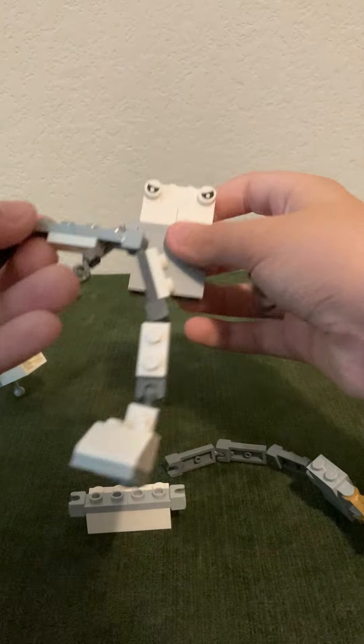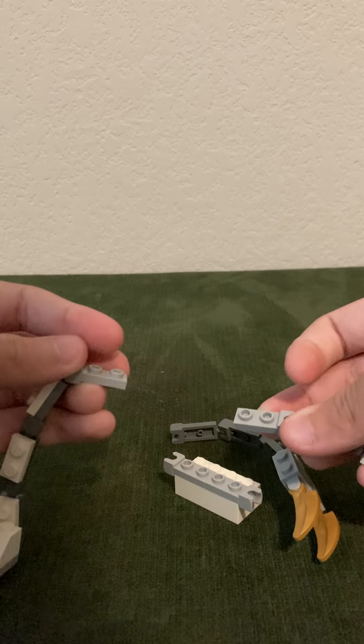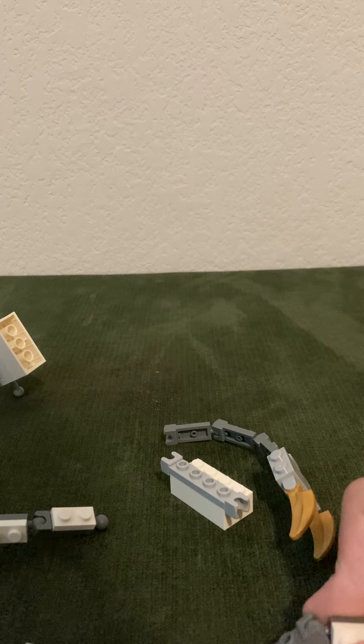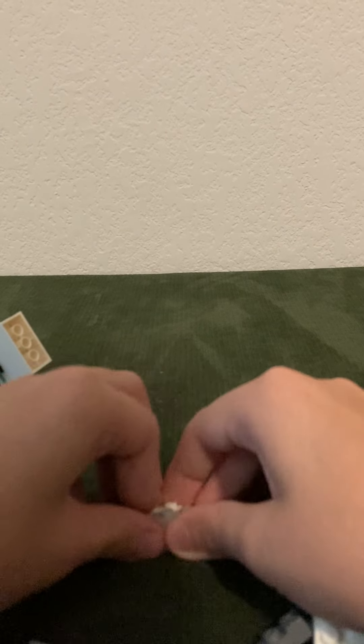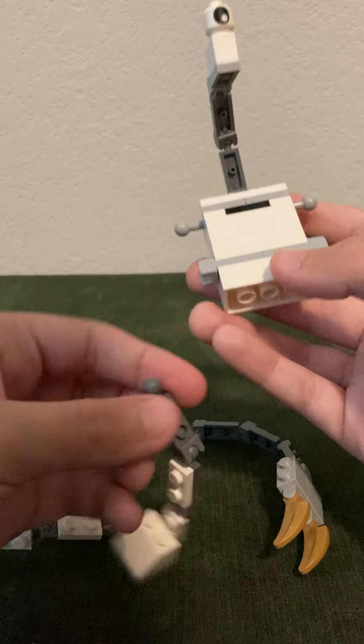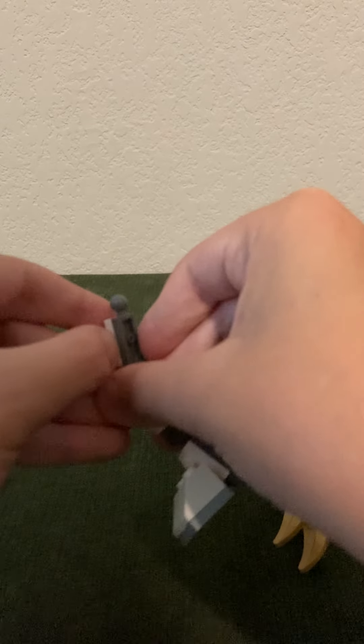And then obviously you got to remove this section. And then you got to take off this piece. You'll have, like, extra ones. So then you got to put them here. And then you put the legs — you can remove these two connector pieces. Move these.